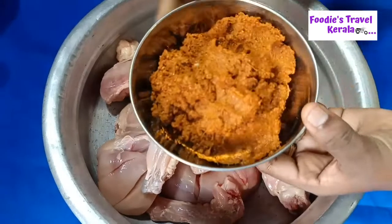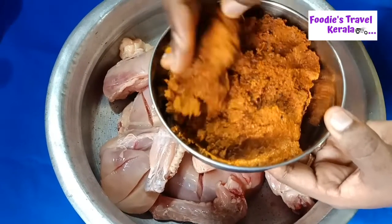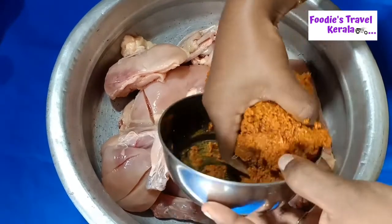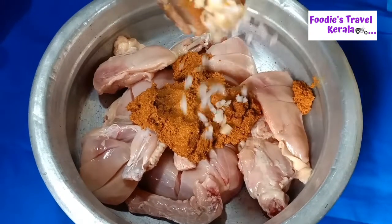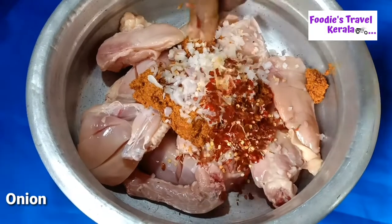We'll cook the masala. This is the masala. It's a good meal. Let's mix it very well.